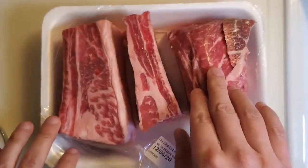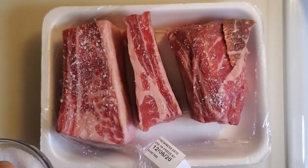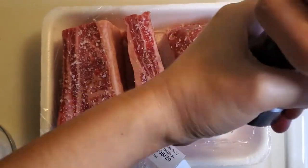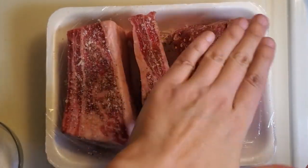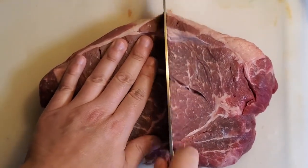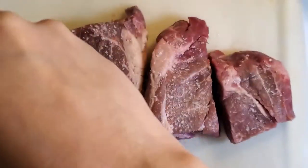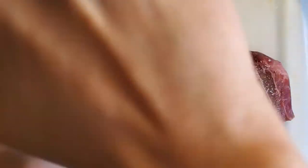We're going to begin by seasoning and searing all of our meat. It's really important when searing meat that you allow it to come to room temperature, so try to let it sit out for at least an hour before you begin. It might seem like I'm adding a lot of salt here, but this is the best opportunity to season the meat itself, so you want to be very liberal with your salt. This is kosher salt, so it's not as salty as iodized or table salt — if you've never used it before, you should give it a try.